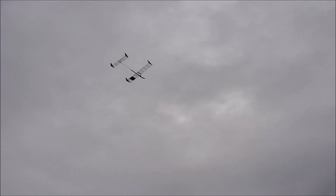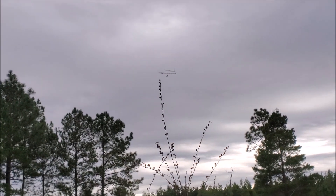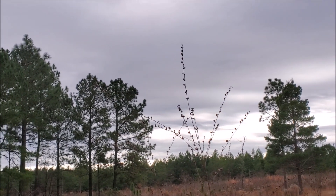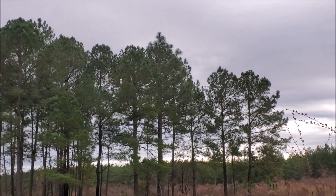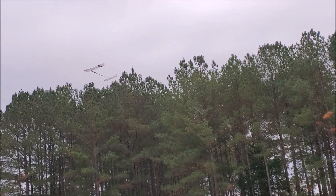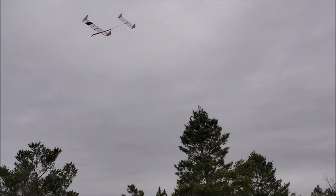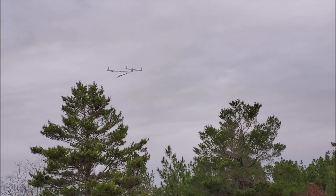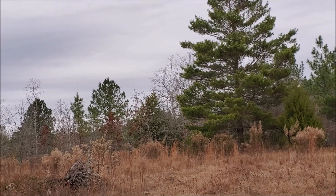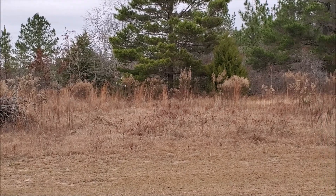This is where I start yelling at it that you can land about now. We do have somewhat buoyant conditions here and a very, very efficient power system, so the airplane just keeps hanging out for an extended period.